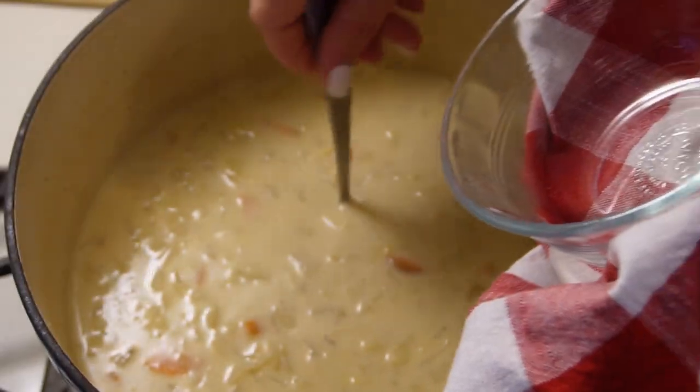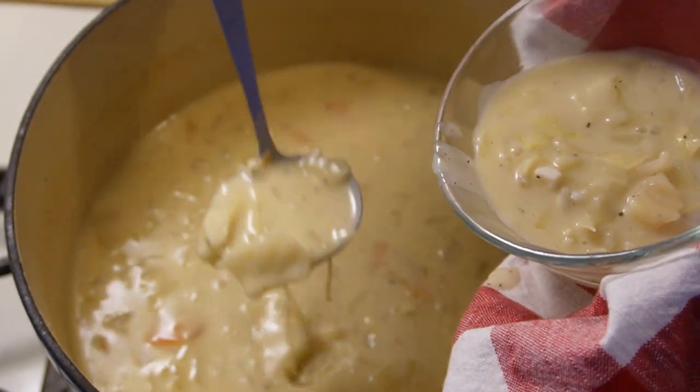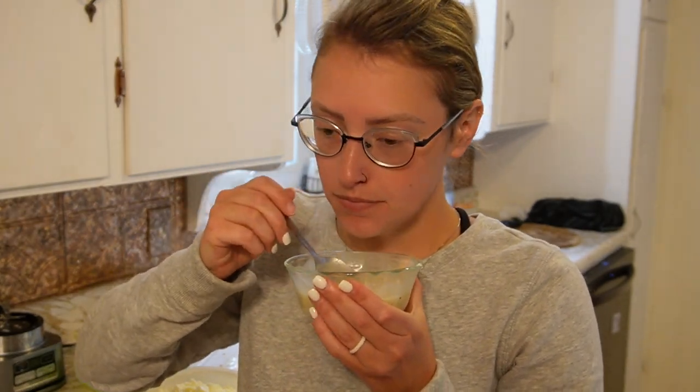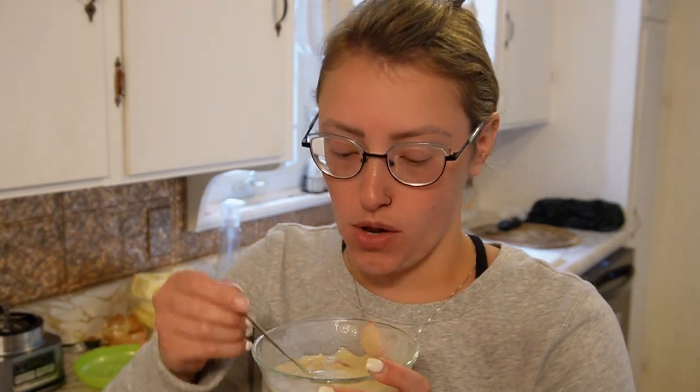Let's get a bowl and give this a taste. We've got carrots, cabbage, onion, garlic, salt, pepper, and the flavor of those bay leaves. It smells so good. Those carrots are perfect. That tastes so good. This is a nice consistency for soup. This is the perfect rainy day, feel-good, warm-in-your-belly soup that I have ever made.